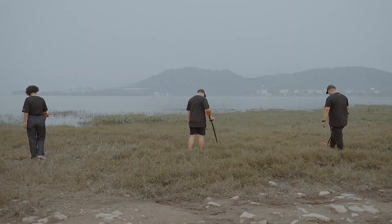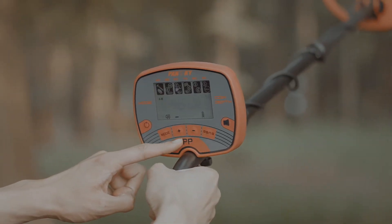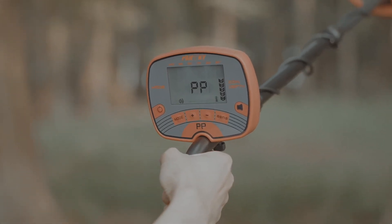Once the metallic target has been detected within a certain area, switch to pinpoint mode to further locate the target within a smaller area. First press the PP button and then raise the device. Once the screen stops flashing, aim your device at the previously detected area once again.